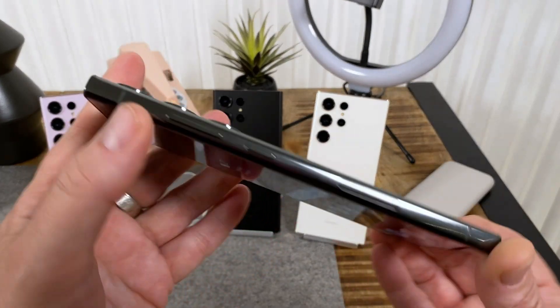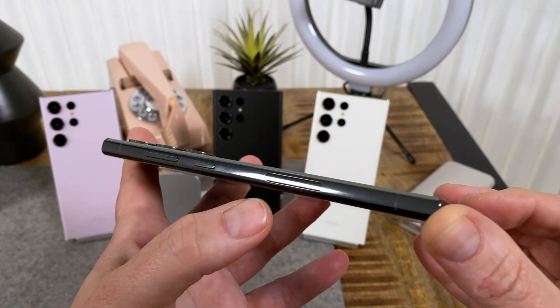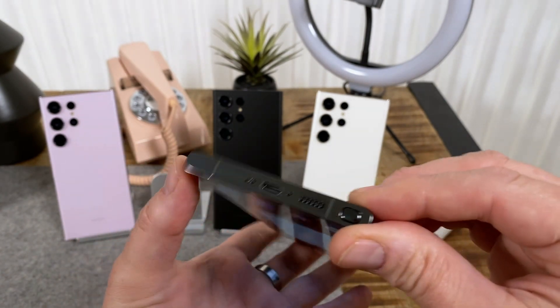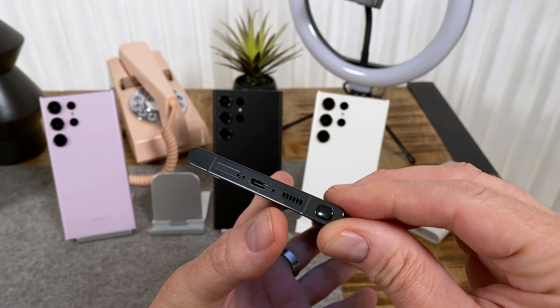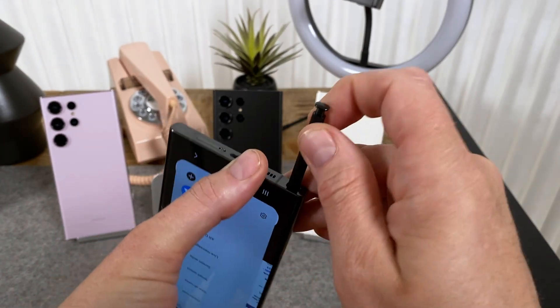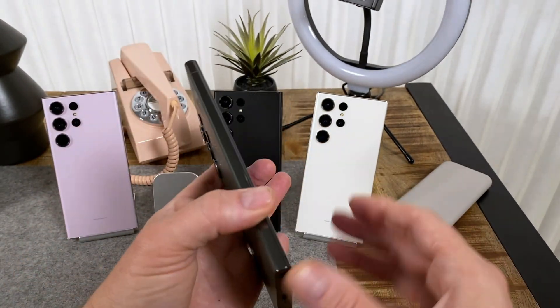Let me walk you through the edges real quick. On the right-hand side you can see there's a volume rocker, power lock key, and the little window for the millimeter wave 5G. At the bottom you've got the SIM slot, USB Type-C, primary microphone, speaker, and of course the S Pen. That hasn't changed — you still get an S Pen. This is like the replacement for the Galaxy Note, just like last year.